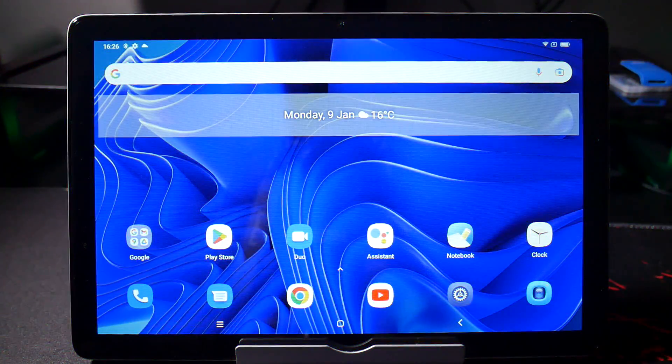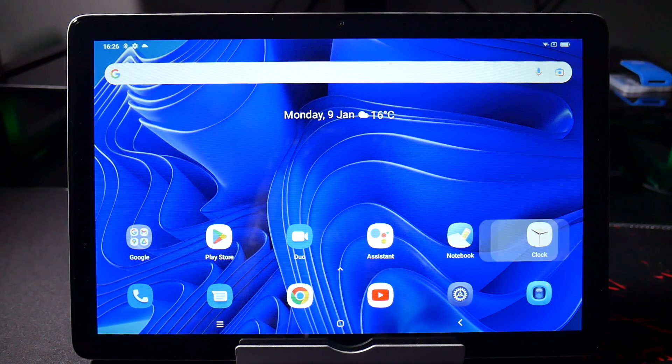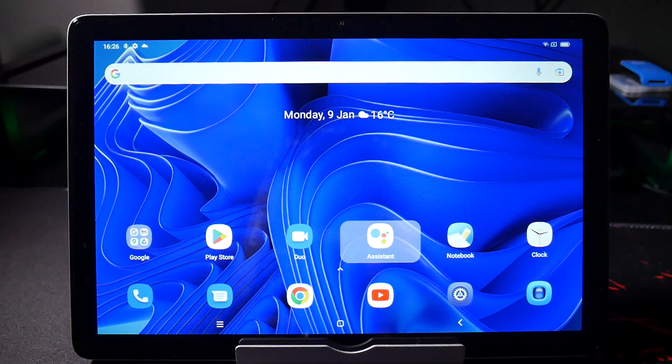Hello, welcome back. As you can see it is now Monday the 9th of January and I've actually had some time with this tablet. So what do I think of it? Well, it's not as good as my other tablet, but then again it's a little bit cheaper. So first let's just go through the stuff that's built in.